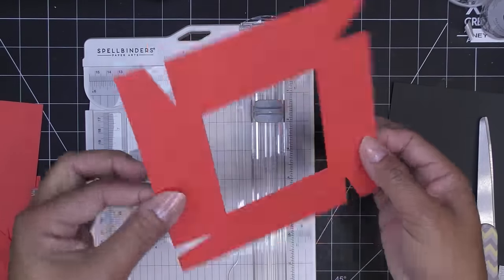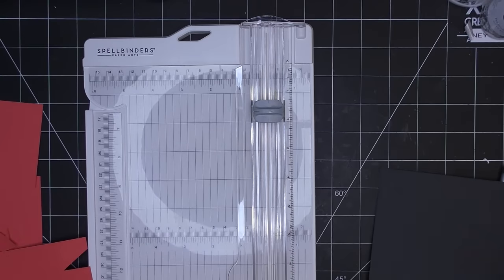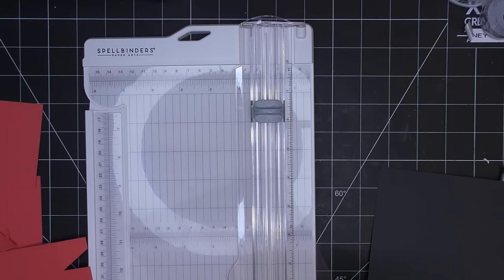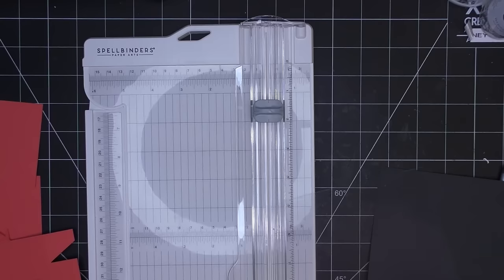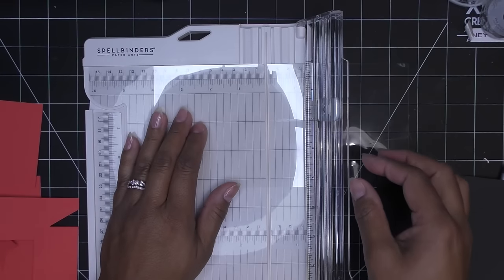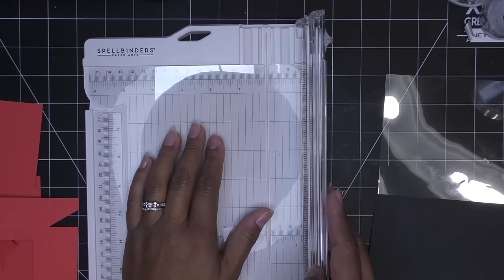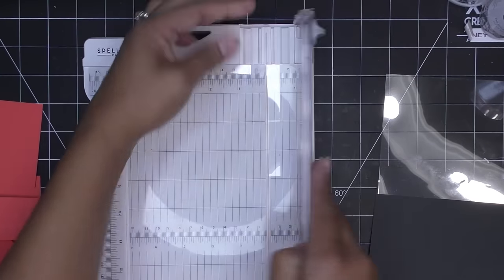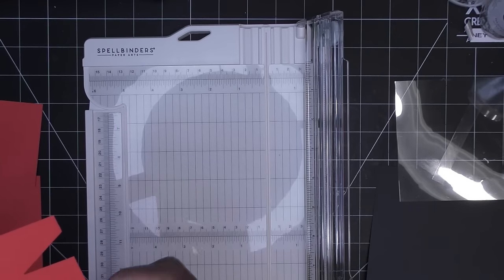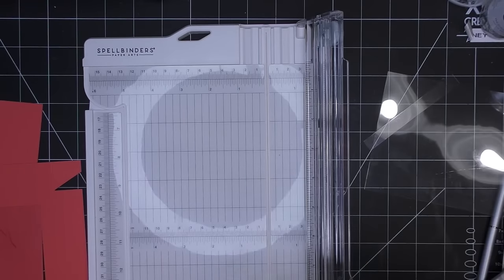The aperture came out well — just one small spot held on slightly but it's fine. Now I'm cutting a piece of acetate from a recycled stamp set carrier sheet to sit behind the aperture window. I cut it just a little smaller than four inches — about three and seven-eighths — so it fits inside the box top. A few quick cuts on the trimmer and it fits in there really nicely underneath the lid.